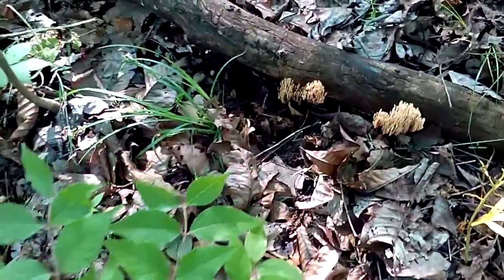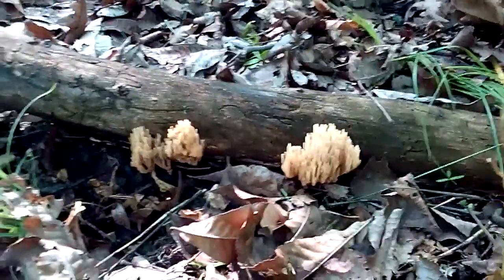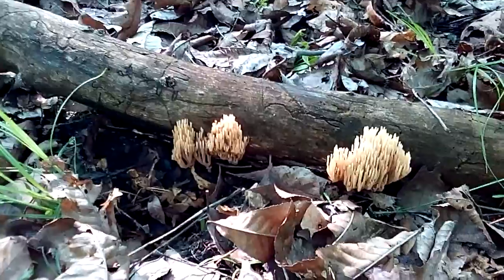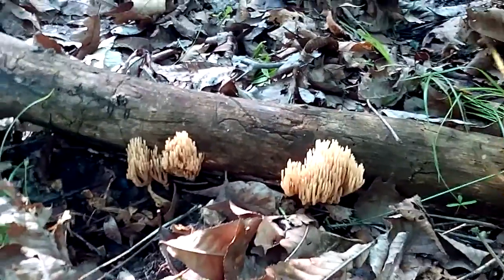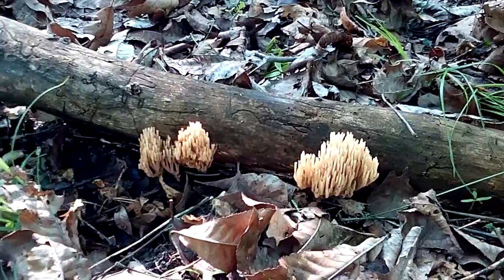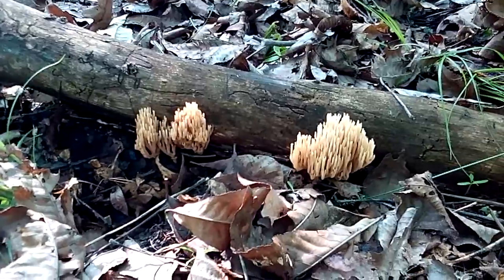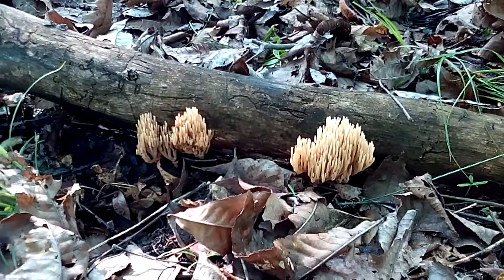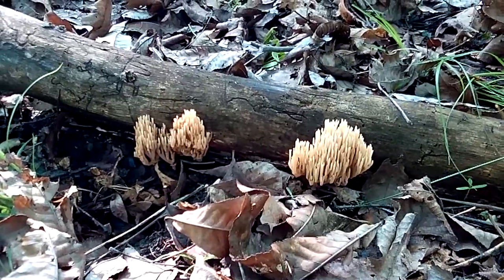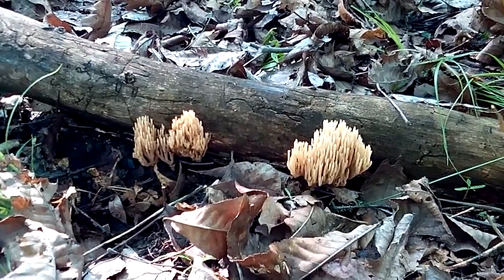Here we have some coral fungi — I have never seen these before in my life. I was just looking through a PDF on my phone, I think it's called the Peterson Guide to Northeastern North Central Fungi.